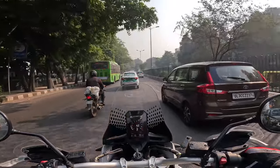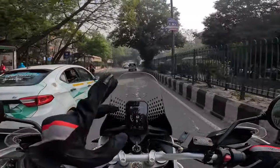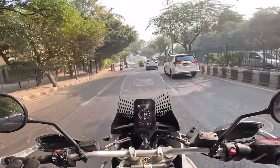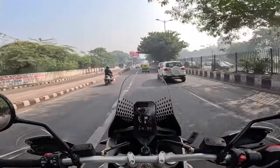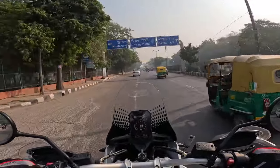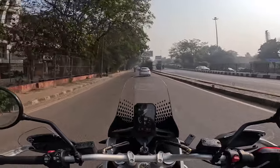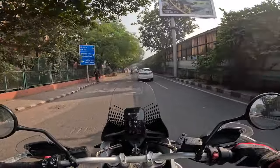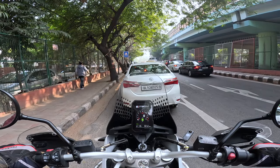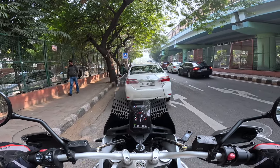The on-road price is about 18 lakh rupees ex-showroom, which is slightly pricier than the Tiger 900 Rally Pro. But if you're spending 20 lakh rupees on a motorcycle, it's never a rational decision. If you like this better, if you like the styling better — spend that extra 3 lakh. Raw first riding impressions: commuting — easy. I like it. It's something you can commute with daily.